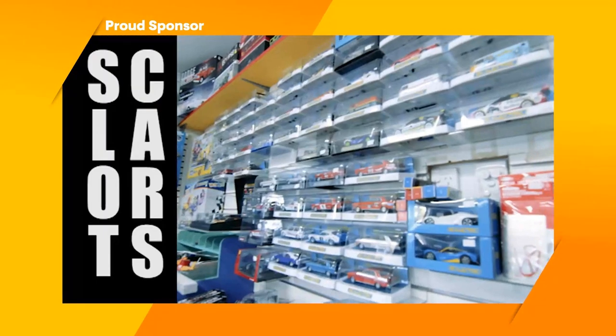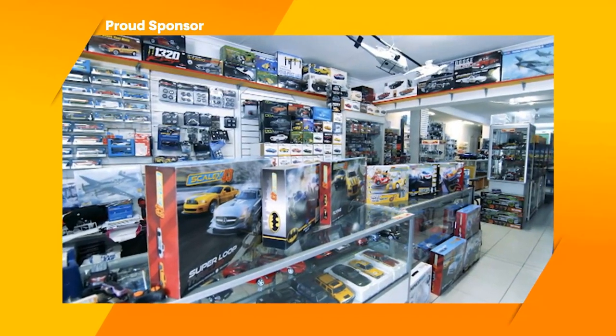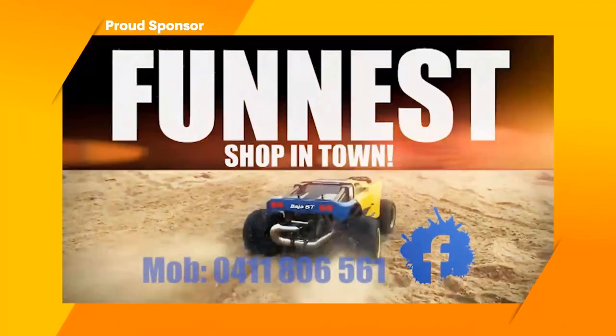This program is brought to you by Scale Autos Hobbies, the funnest shop in town.